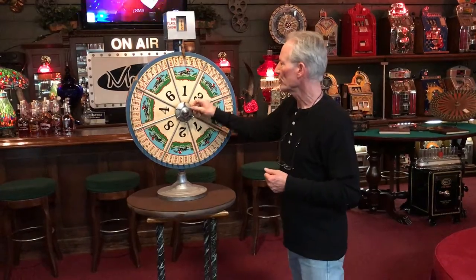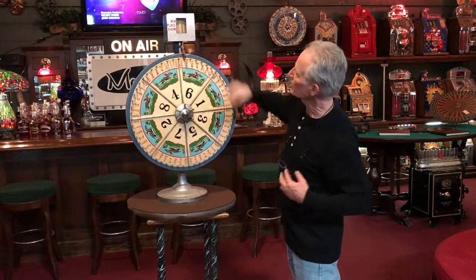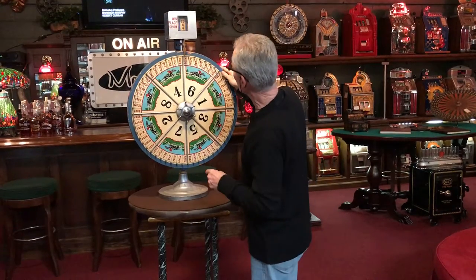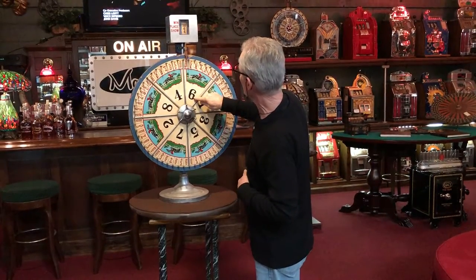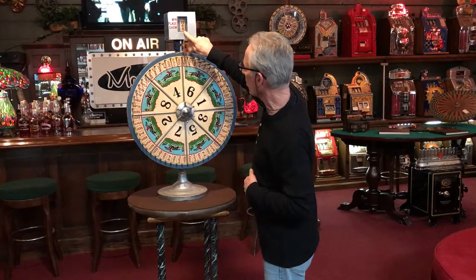This one is in good running order, numbers one through seven. Here's your odds changer — so we've got number six to show. To show is four to one.